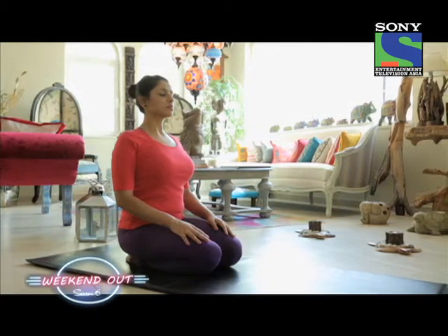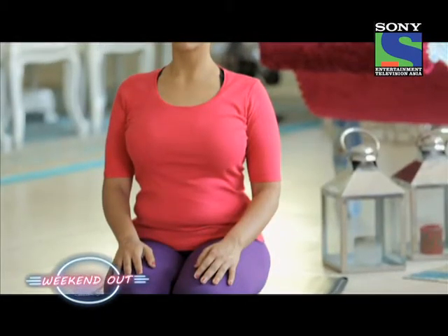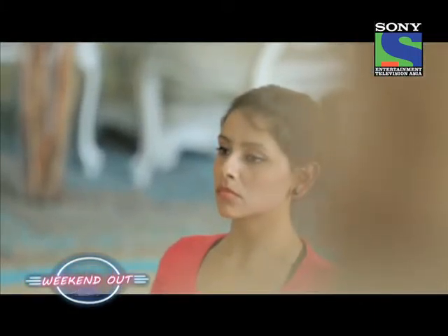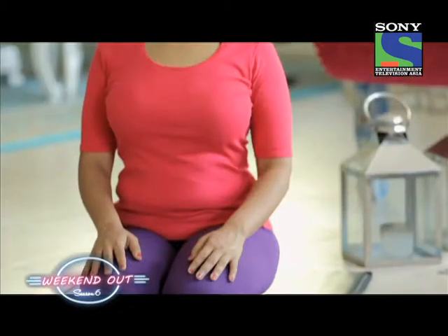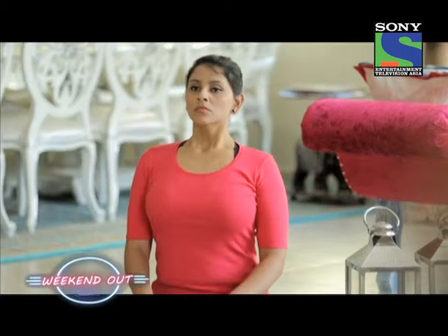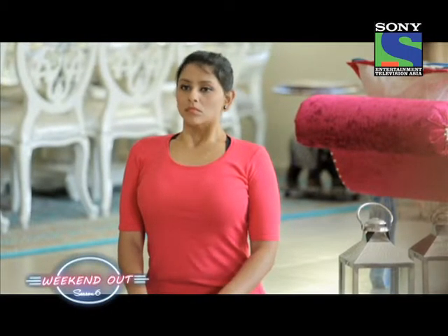The first technique you're going to learn today is called Jalandar Bandh. It's a neuromuscular lock that works specifically on the thyroid gland. Take a deep breath in through the nostrils; as you're inhaling, push the abdominal muscles as well as the chest muscles outwards slowly.